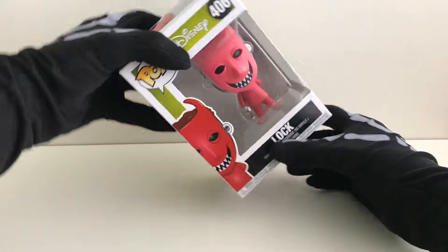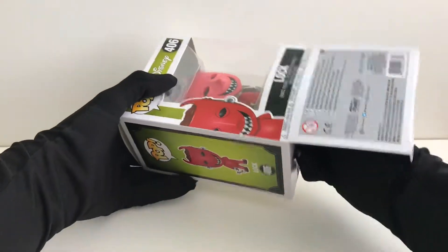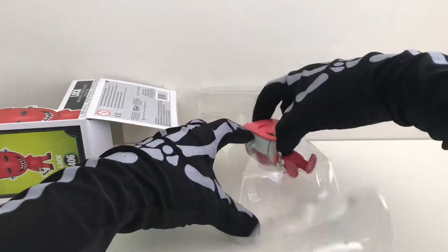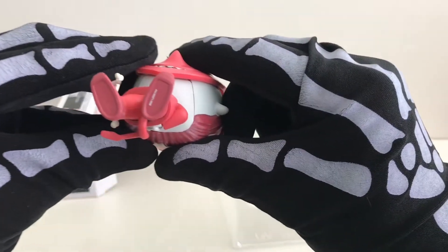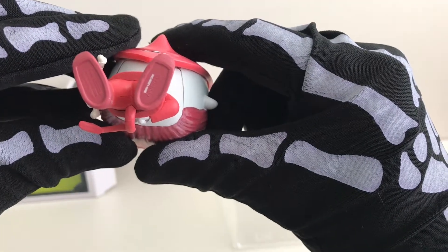Let's open the box. As we pull him out, we can see a stamp on the bottom of his foot.